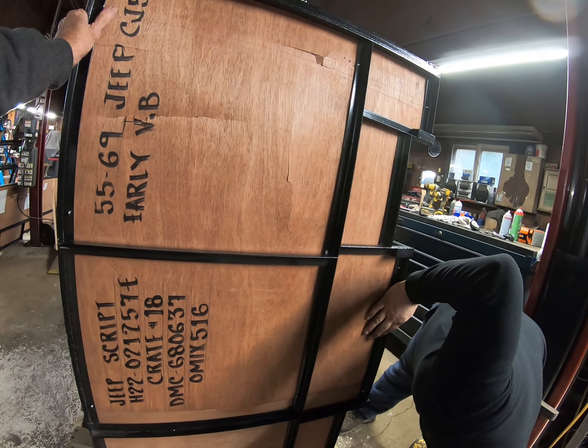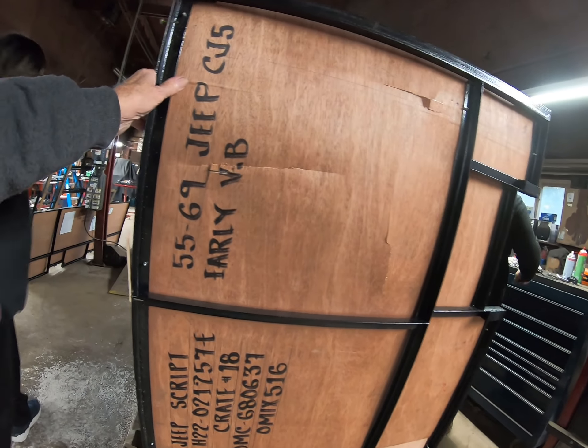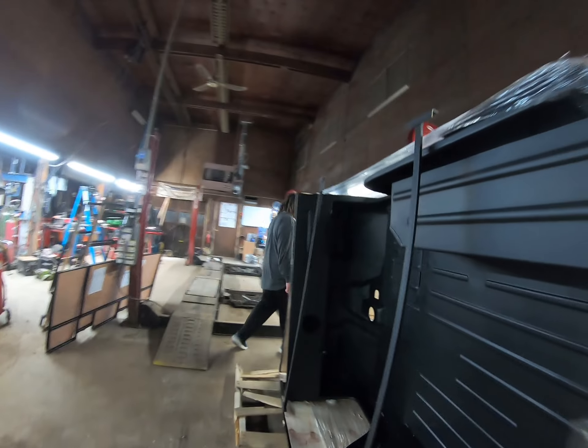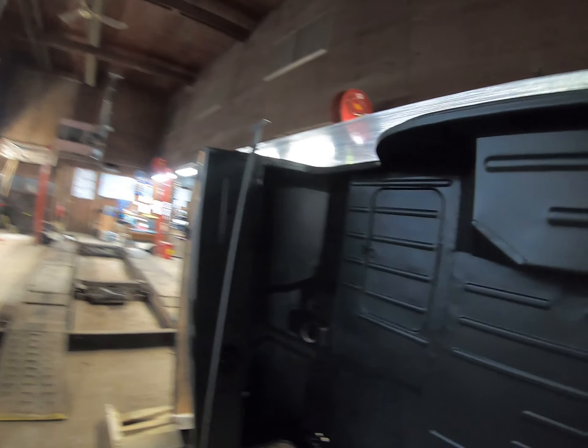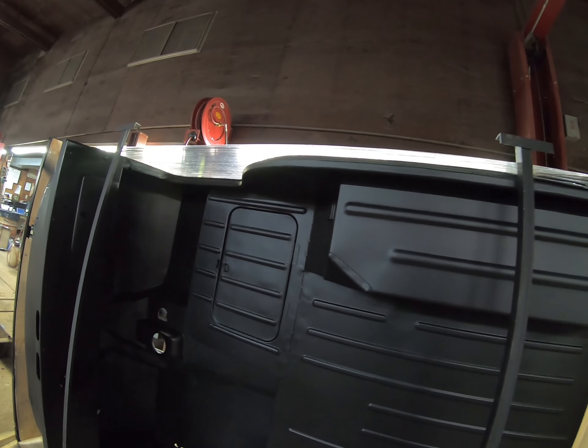All the necessary holes are there. I don't know if the nuts are on the inside or not. Oh good, it's got the secret compartment here. I can't open it — I'm afraid I'll knock it over on top of me.